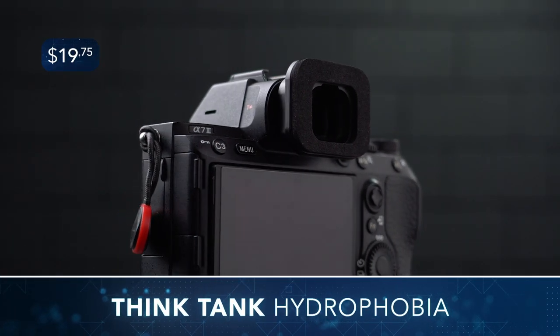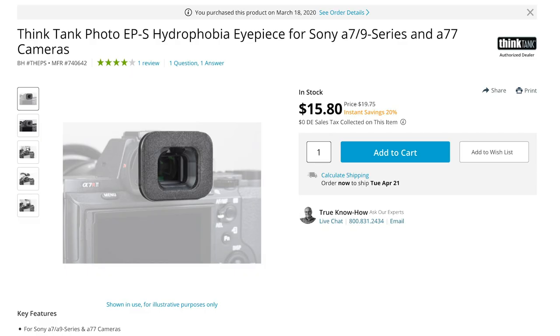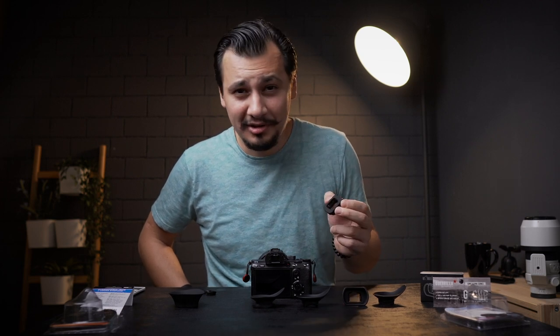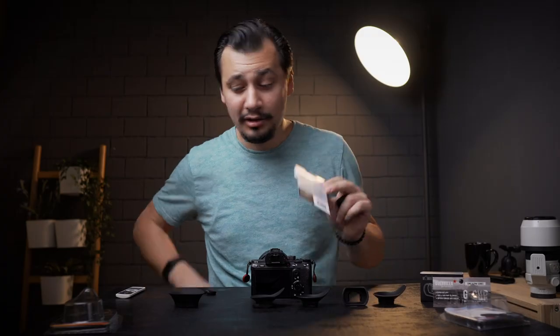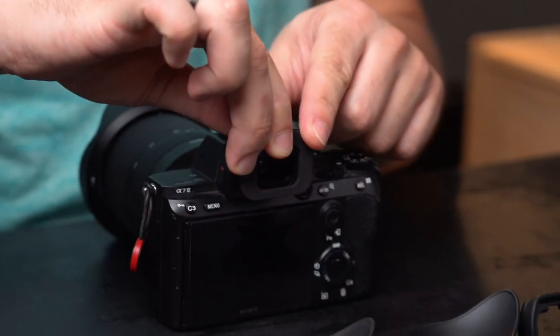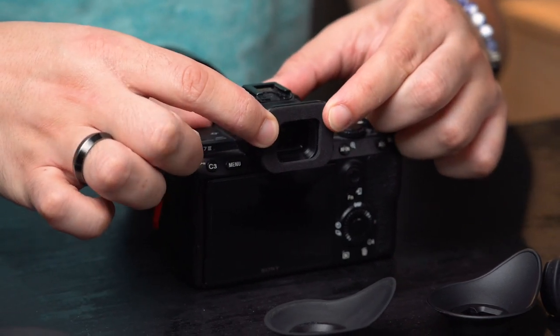Think Tank sells at $20, and this one is tricky. When you shop, you see it named as Think Tank EPS Hydrophobia Eyepiece for Sony — that's the model name. I didn't read the description, but when I received it, the package says Hydrophobia Rain Cover Eyepiece. So this is actually for a rain cover and doesn't really suit regular use. It looks soft, but in fact it's not — it's made of hard foam or sponge, and that's to absorb water. It's the last thing I might put on my camera. It's solid and uncomfortable if you don't use it with a rain cover.